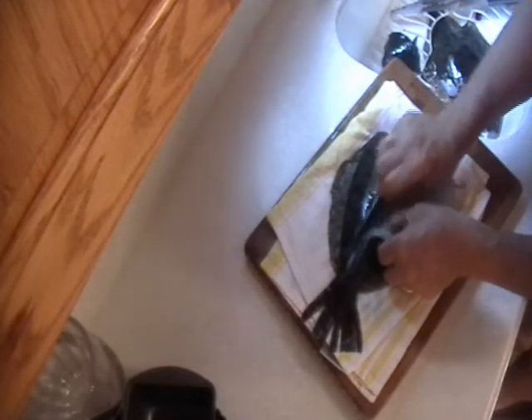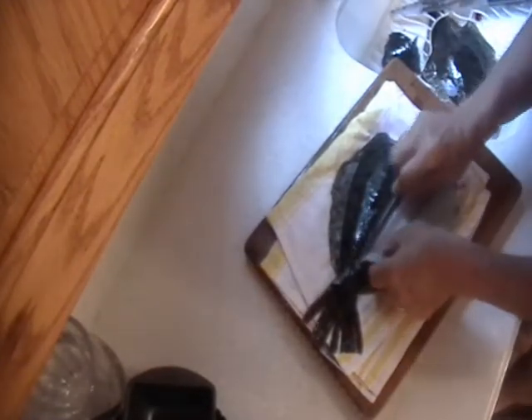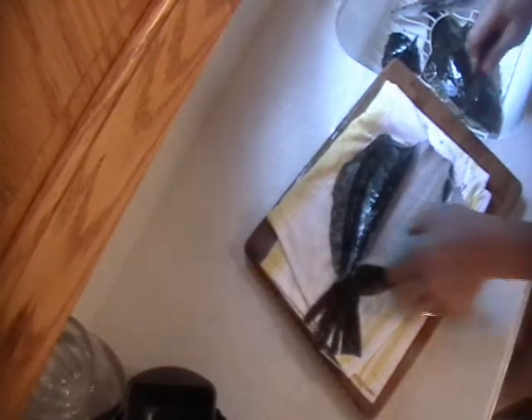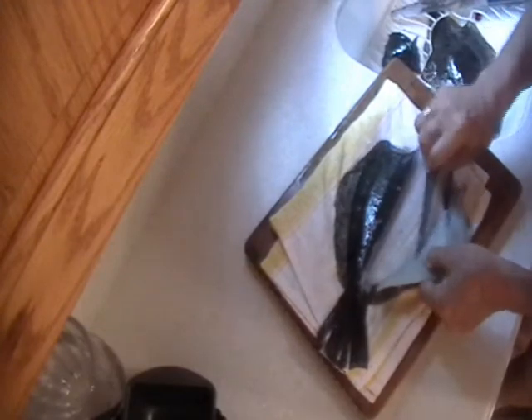Twist it there, same thing — pressing down on the bone, not into the bone with the blade. Just follow it like that. And there we go. Later we'll trim this up. There's one finished fillet. We're going to cut this part right here off after we get the towel off the board.